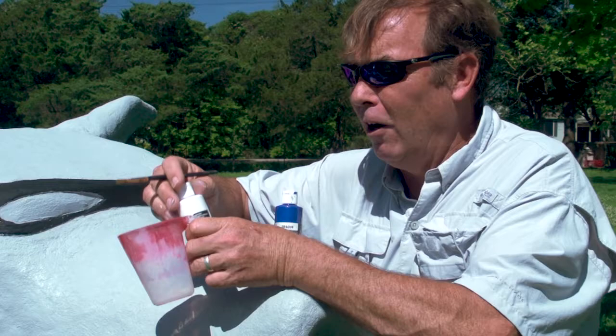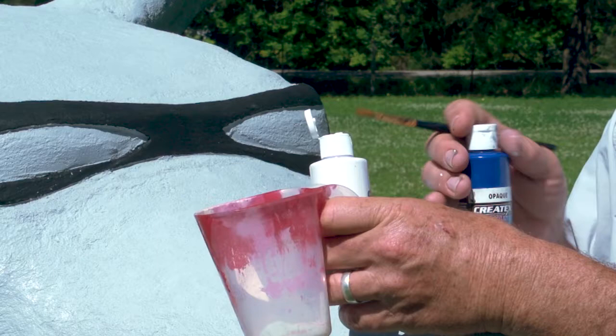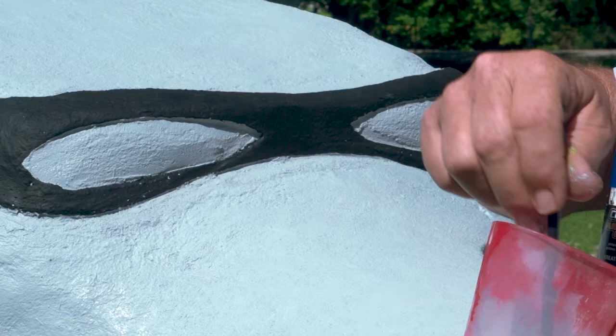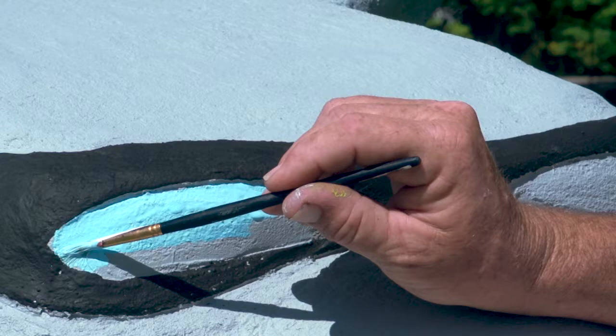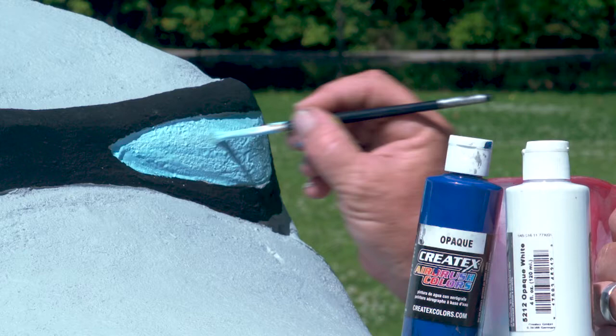If you look on there, it says 'opaque' — that'll help you hide the undercolor, so a couple coats of this would be sufficient. I'm going to squirt a little in there, then put a few drops of dark blue and mix that around and see what we get. I'm trying to make a sky blue color just to start as a background for the glasses, which I think is a comical look — to have this sky blue.